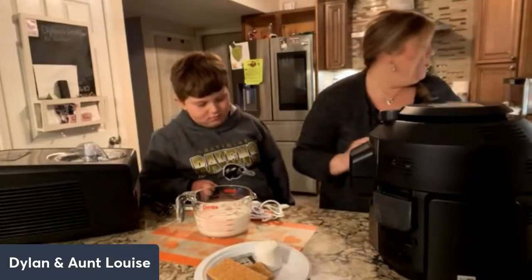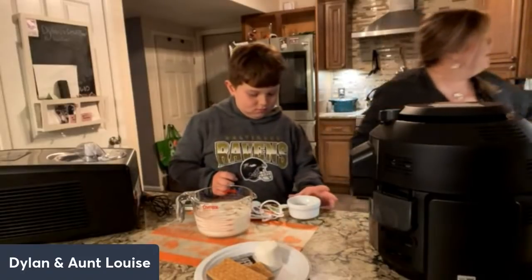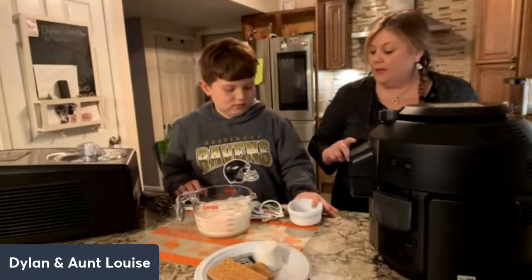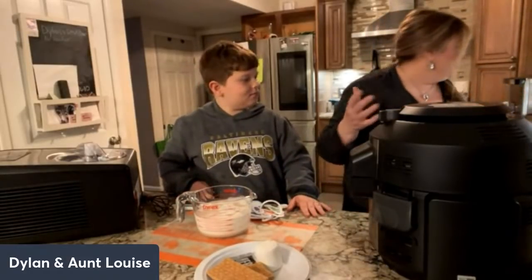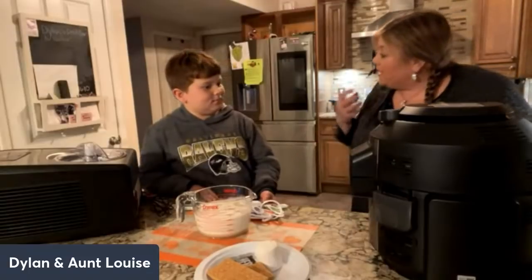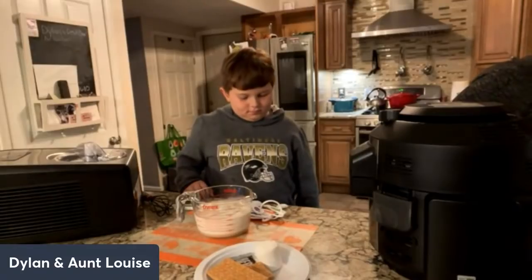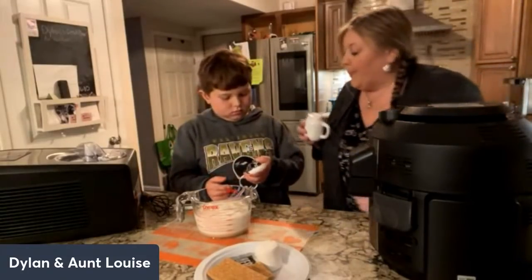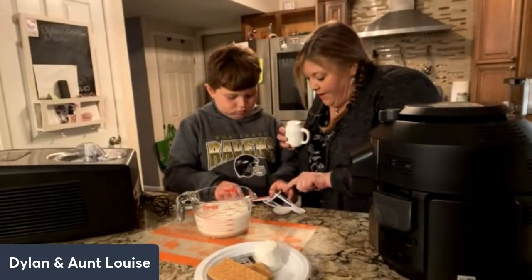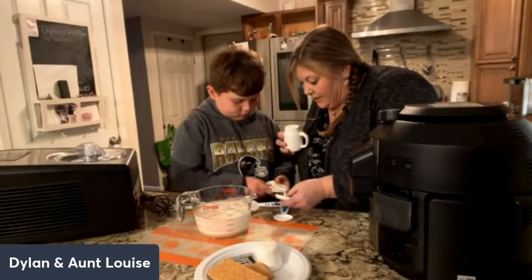We need one egg yolk, which I already have ready for you to pour in, and then you get to have some fun mixing. And a pinch of salt — do you know why you add salt to something sweet like ice cream? You add a little bit of salt because it actually brings out the sweetness. So we add a little bit of salt to even sweet things. A half teaspoon would be fine — this big 'T' means tablespoon, this small 't' means teaspoon.